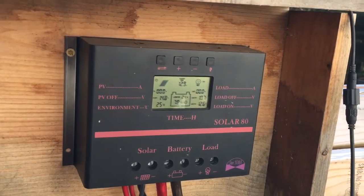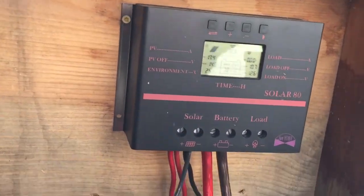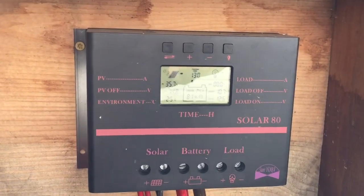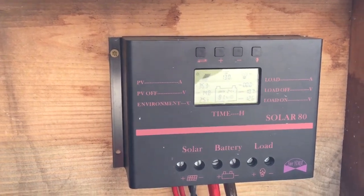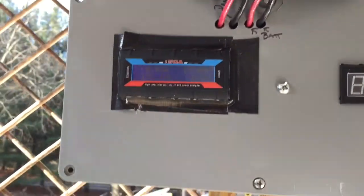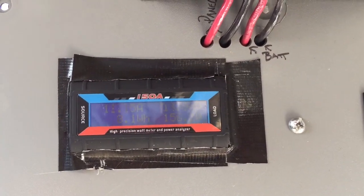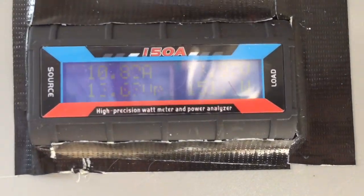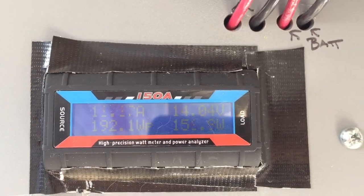Turn this one back on — there's the top one and there's the bottom one, making pretty good amps, charging batteries right up. And this one should be a little bit lower when I turn the breaker on the lid again, because now they're all gone. Still kind of up there.